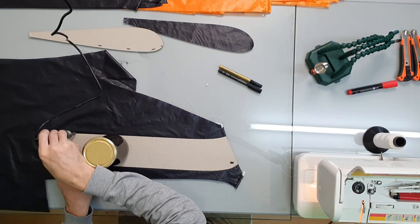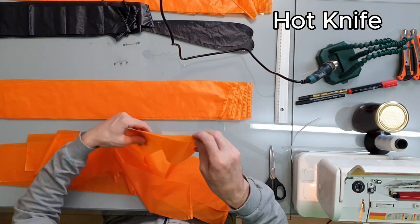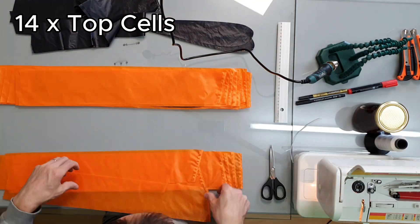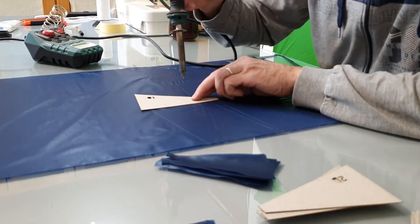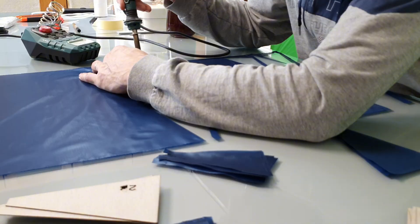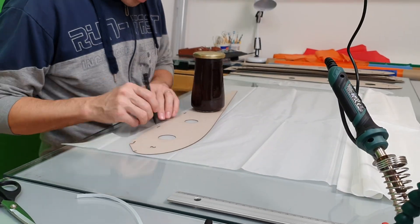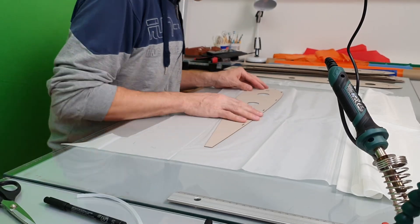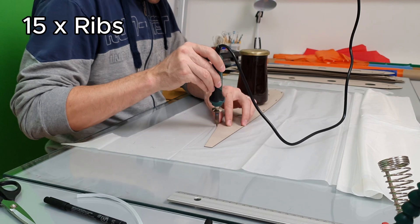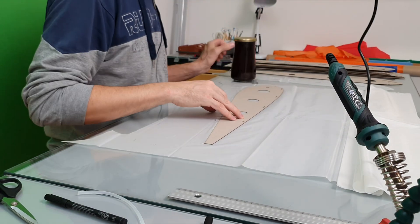I cut the fabric with a hot knife — it's actually a soldering iron with a sharp tip. I always keep my parts in order so I don't mix them up. For the top I need 14 cells, for the bottom also 14, and there are 72 small diagonal pieces inside the canopy. That's a lot of cutting. I cut each rib with the hot knife and mark the spots for the diagonals. I need 15 ribs in total.